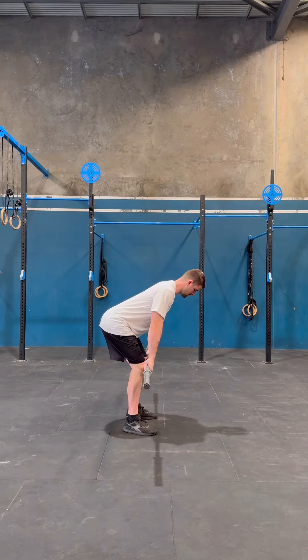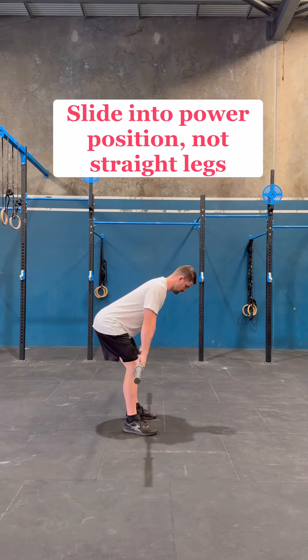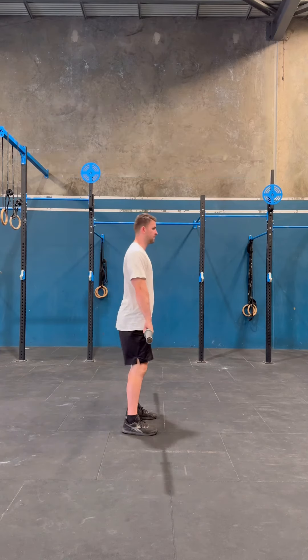To build on this, lean over and sit your hips back, shoulders forward over the bar. Slide down to your knee and engage your glutes, feet, and lats with a slight pull back on the bar like a stiff-arm pull down. Practice sliding up into the power position, but don't slide up into straight legs — you want slightly bent and loaded legs to snap and shrug the bar up, not straight with nothing loaded.